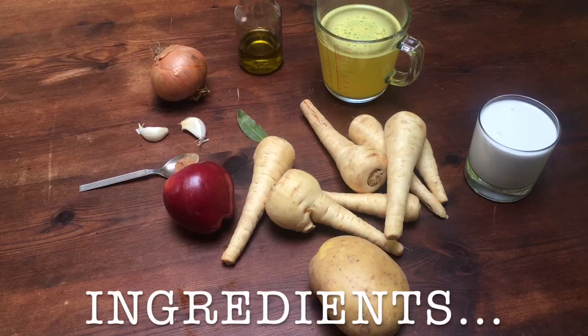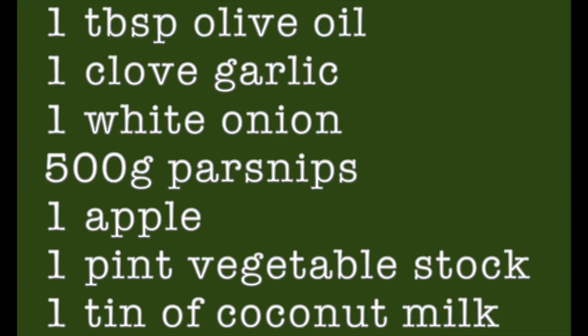Hi, today we're making parsnip and apple soup. You'll need one tablespoon of olive oil, one clove of garlic, one white onion, 500 grams of parsnips, one apple, one pint of veg stock and one tin of coconut milk.